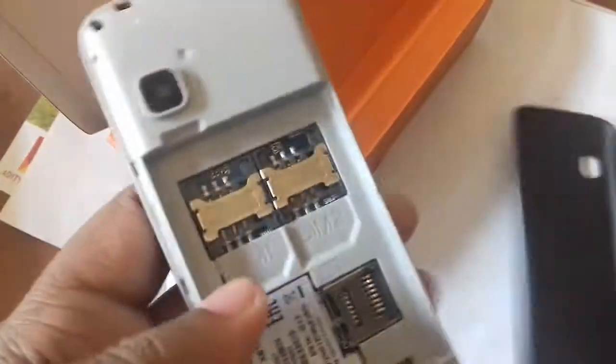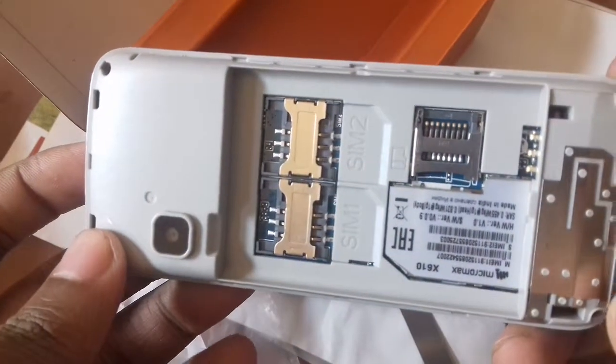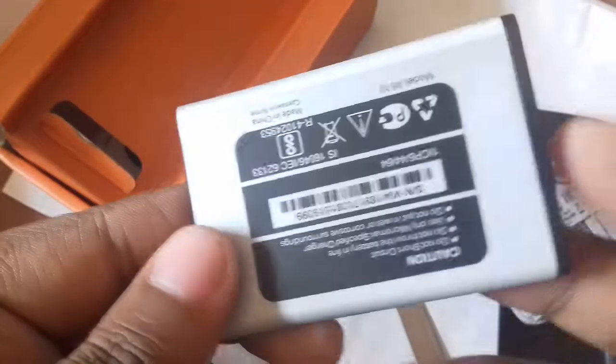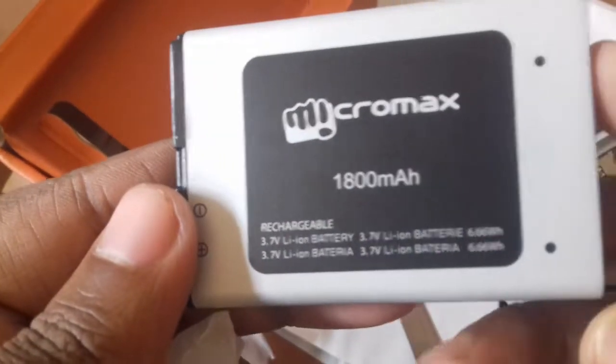Set open. Dual-SIM. Chip. Micromax X610, Econic 2H. Big battery — outdoor, big battery.